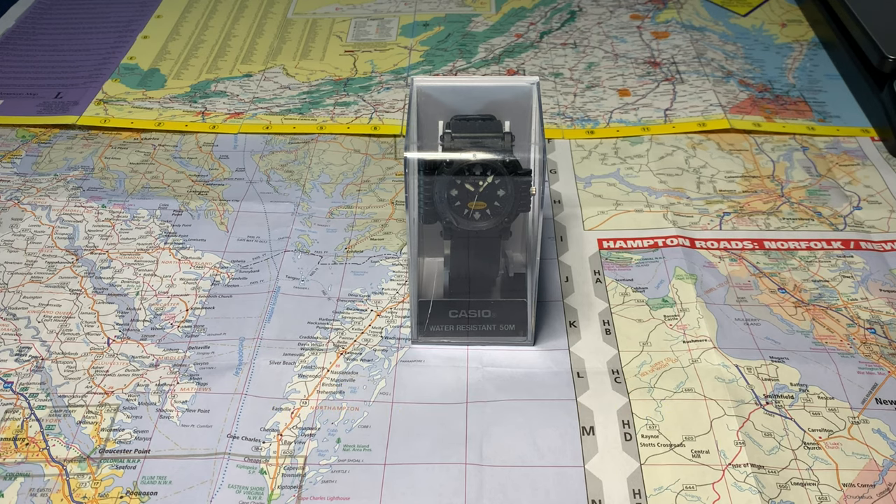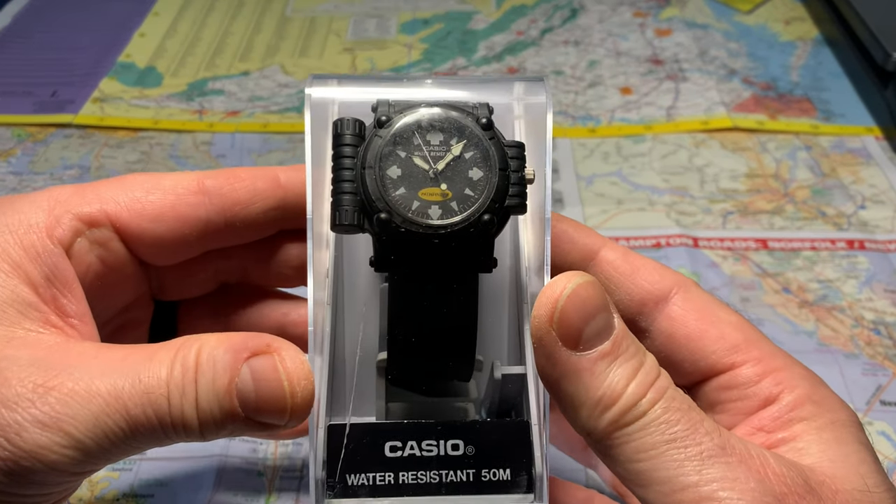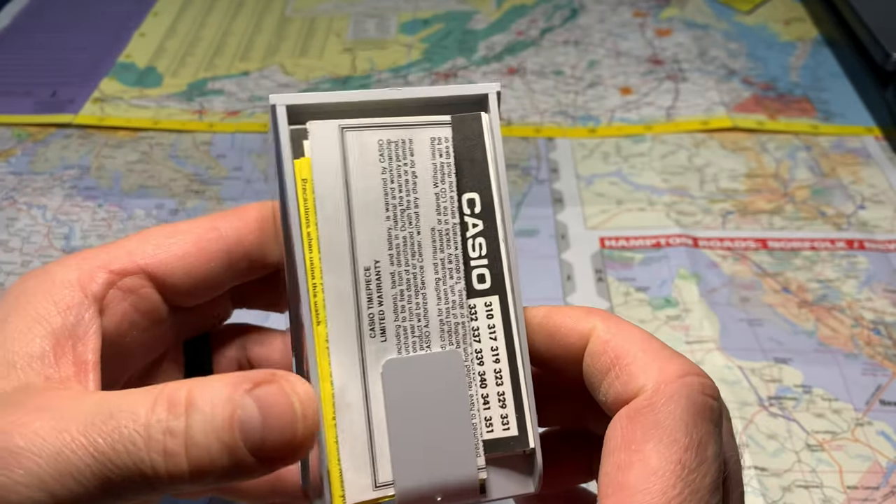I've had this really cool watch in my collection for quite some time, so I decided to pull it out of the case and do a review on it. Hope you enjoy it. Let's get started. Here it is — my Casio Water Resistant 50 meter Pathfinder watch from 1995.